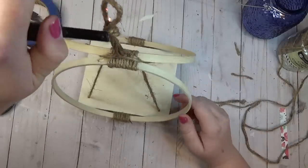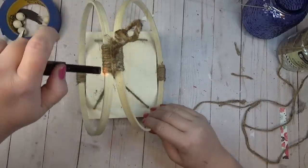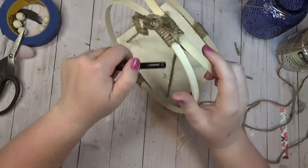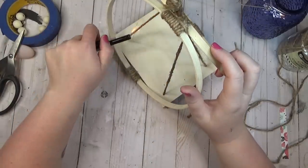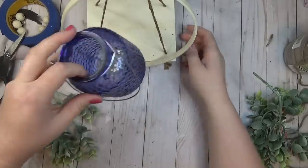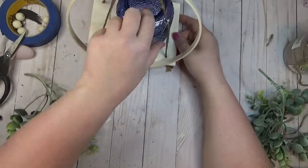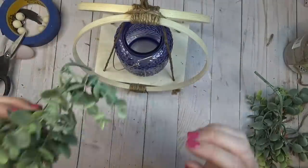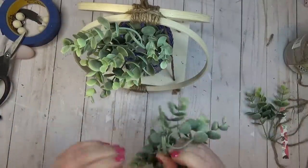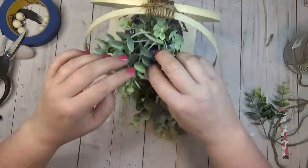The jute cord was pretty fuzzy so I took a lighter and lightly went over each cord to burn off the extra fuzzy pieces. I had a really pretty blue jar from the Dollar Tree on hand, so I added that to the center of the shelf and tucked in a few of my favorite pieces of greenery.